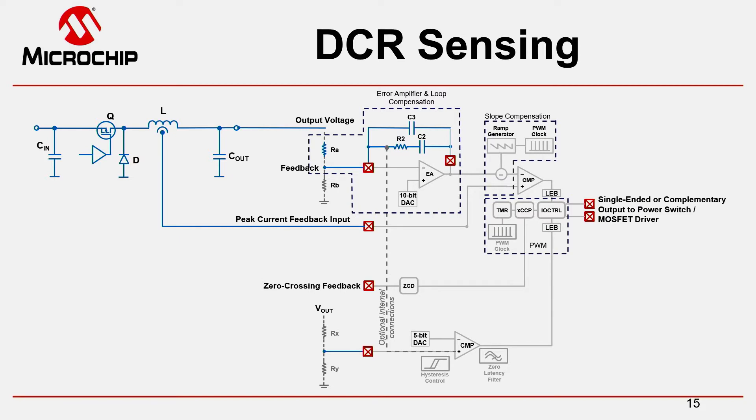DCR sensing in general is a technique where you use a simple RC network connected in parallel to the main inductor. The current sensing used in this circuit and also in the previous example gives us a direct representation of the inductor current as a very nice large feedback signal, so that it's relatively easy to measure and implementing peak current mode control with internal comparators is fairly easy.